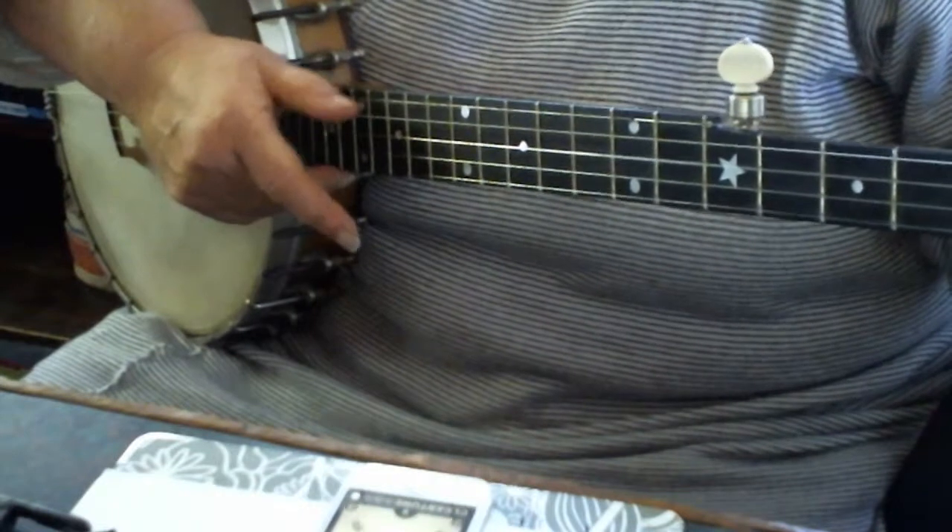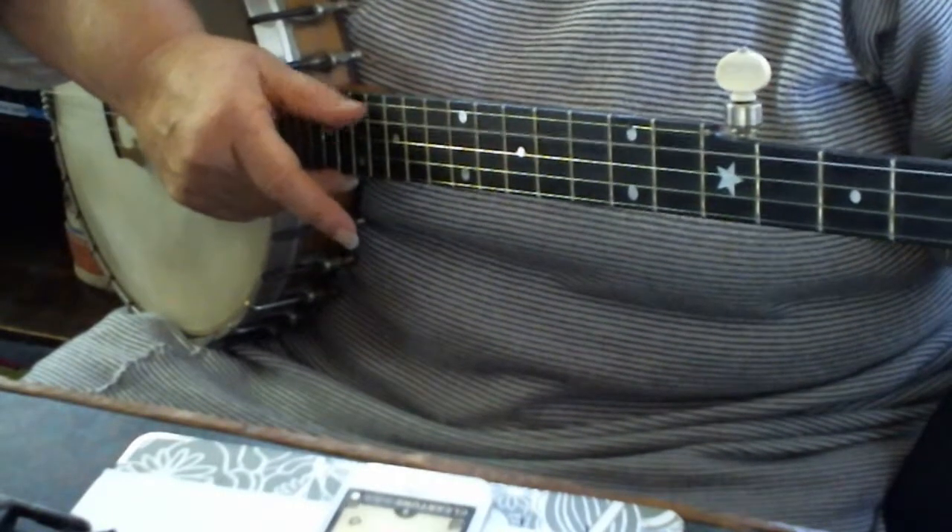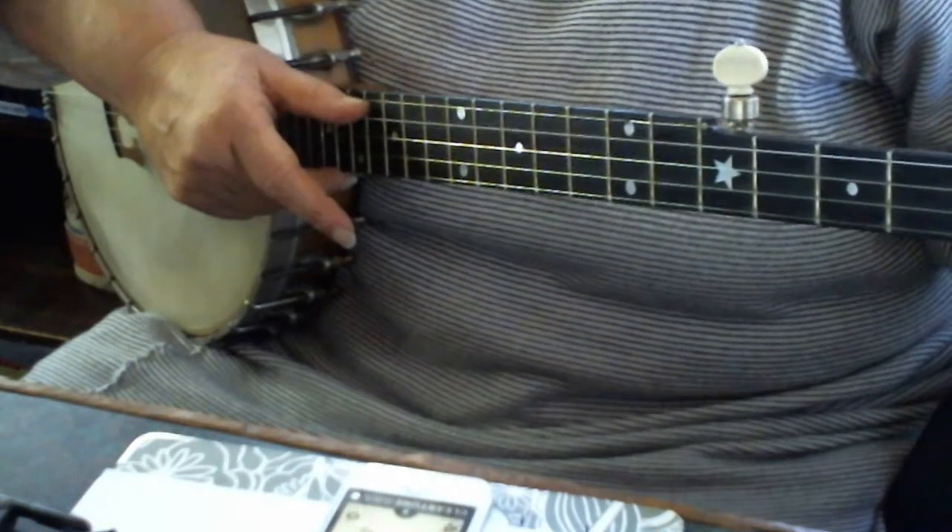You're going to tune your fourth string from D to C.